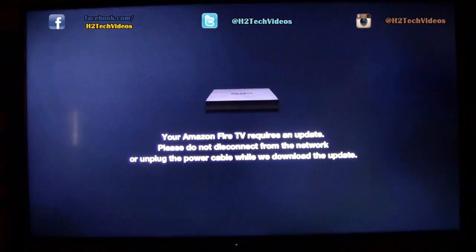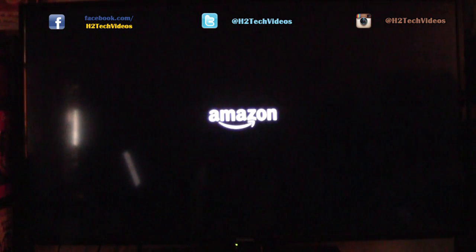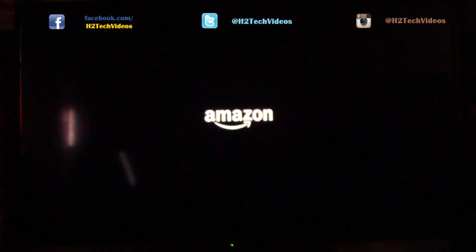Amazon Fire TV always requires an update at the beginning, so we're going to let it update. It says do not disconnect it, so we're going to let it do the update. It's finishing up right now, and then we can get right to our interface. This is definitely brand new — first time seeing this device. It's doing a second reset and after that we should be right in on our menu.